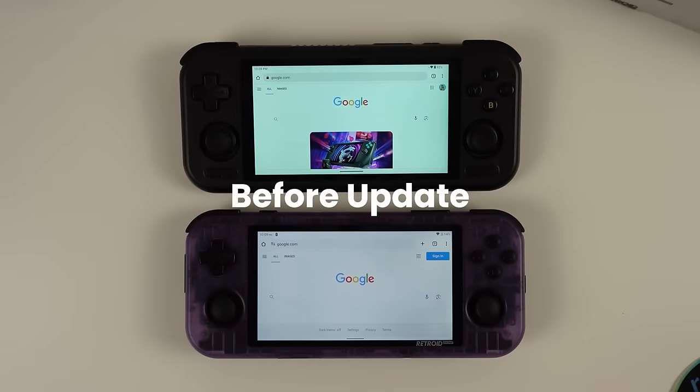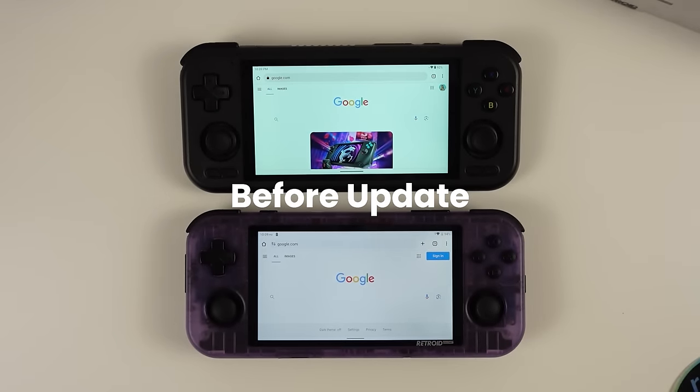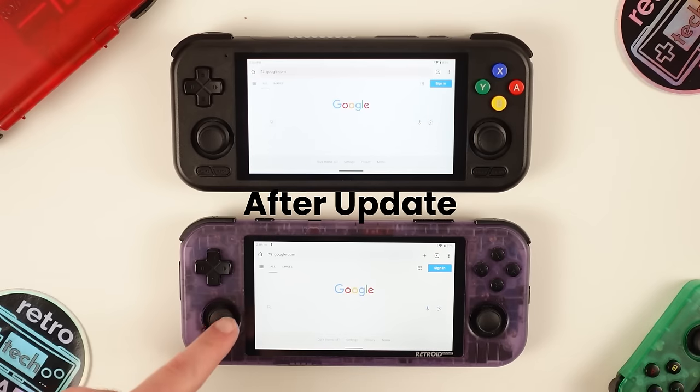Something I talked about during my early look was the green tint present in the image. Retroid was aware of the issue and promised to correct it with an OTA update, which my device did receive, and it does correct this. I'm glad this was resolved in a timely manner, and retail units should not have this issue. Bringing in my Pocket 3 Plus to compare the screens, it's definitely apparent that this issue has now been corrected, which should give most viewers peace of mind.